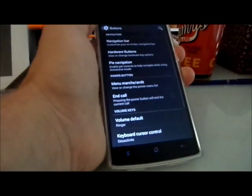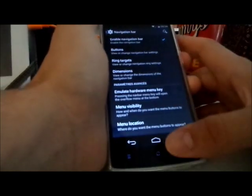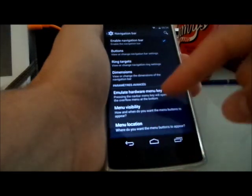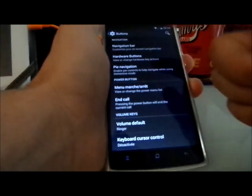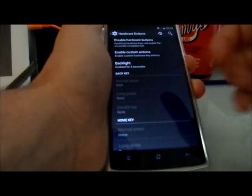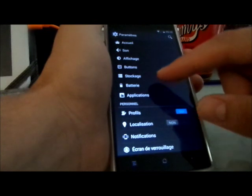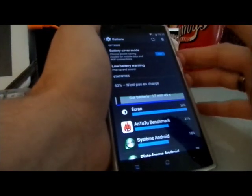For buttons, you have navigation bar — you can enable the navigation bar. I noticed the backlight is still on for the capacitive buttons even with the nav bar enabled. To get the navigation bar, you need to disable the capacitive button backlight.